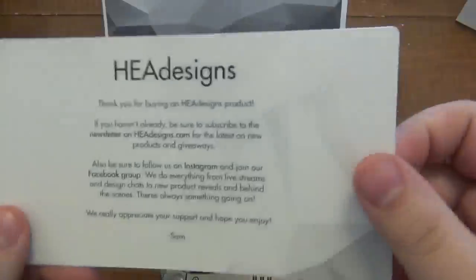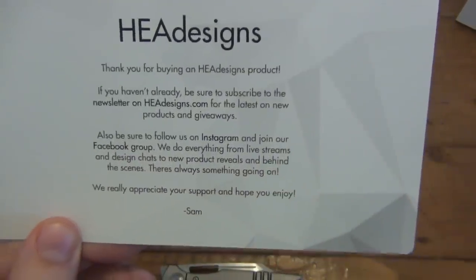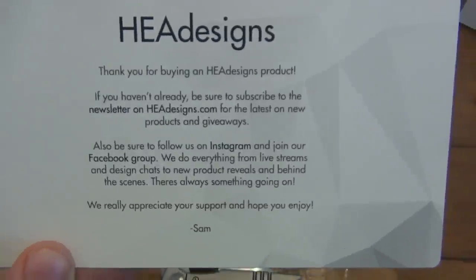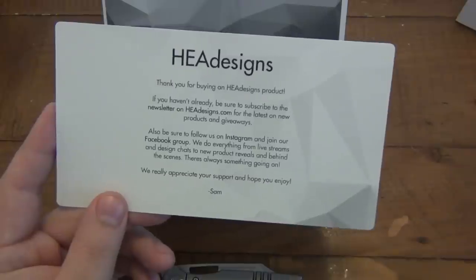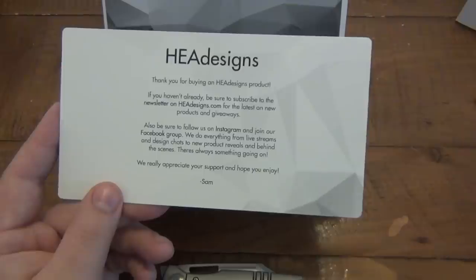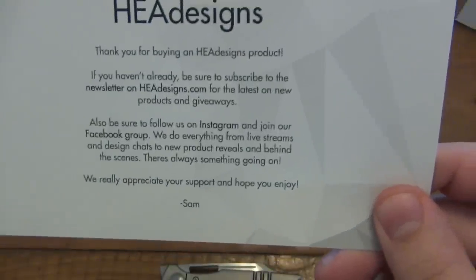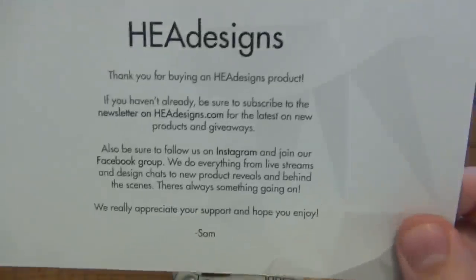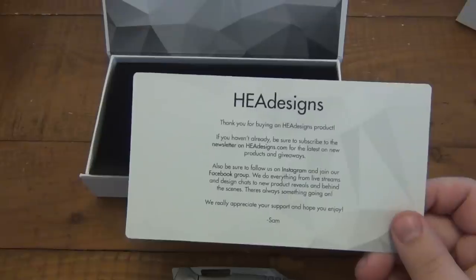There's a little insert here: 'Thank you for buying an HEA Designs product. If you haven't already, be sure to subscribe to the newsletter on HEADesigns.com for the latest on new products and giveaways.' I do recommend subscribing to newsletters in general for all different sites and companies you happen to like, because it literally reminds you about that company when something's new. Also be sure to follow them on Instagram and join their Facebook group. I do follow them on Instagram - that's how I found out about this to begin with. I didn't even know about this company before Instagram.